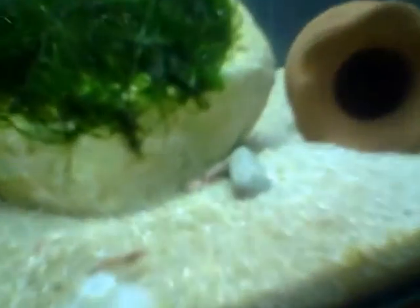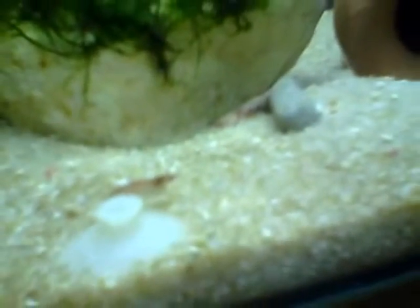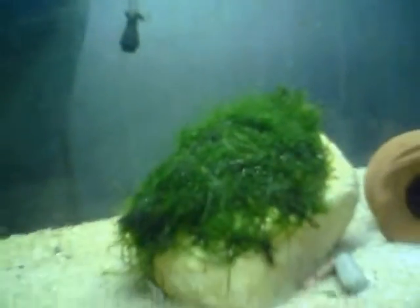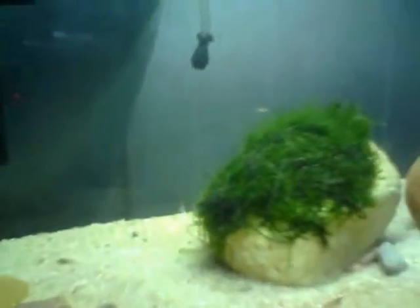I have a smaller aquarium, which is this one, and it has some red cherry shrimps. Here's one. And there's also some baby guppies, also from one of my aquariums. There's some java moss on top. Here's another bunch of guppies. So there's nothing special about this aquarium — I just keep it for my baby fry.